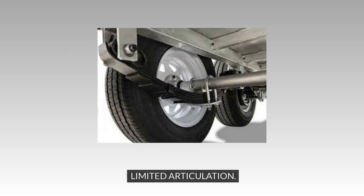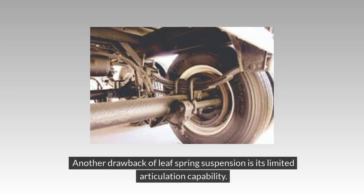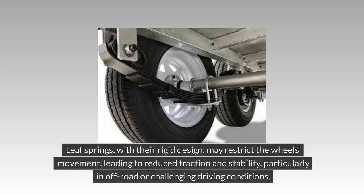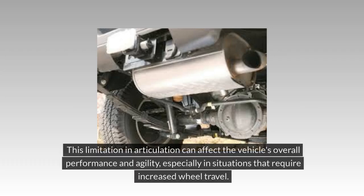Limited Articulation: Another drawback of Leaf Spring Suspension is its limited articulation capability. Articulation refers to the suspension system's ability to allow the wheels to move up and down independently to maintain contact with the ground on uneven surfaces. Leaf Springs, with their rigid design, may restrict the wheels' movement, leading to reduced traction and stability, particularly in off-road or challenging driving conditions. This limitation can affect the vehicle's overall performance and agility, especially in situations that require increased wheel travel.